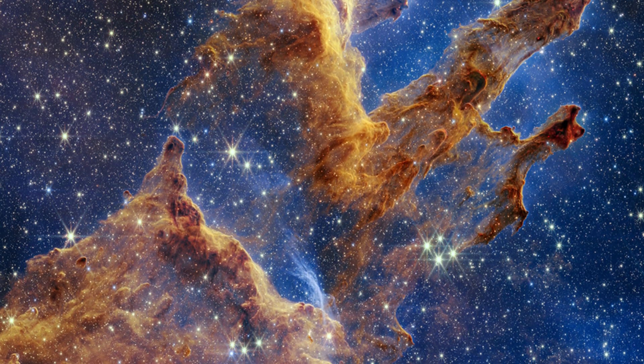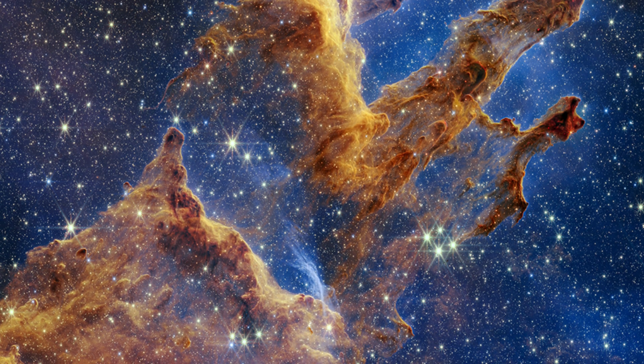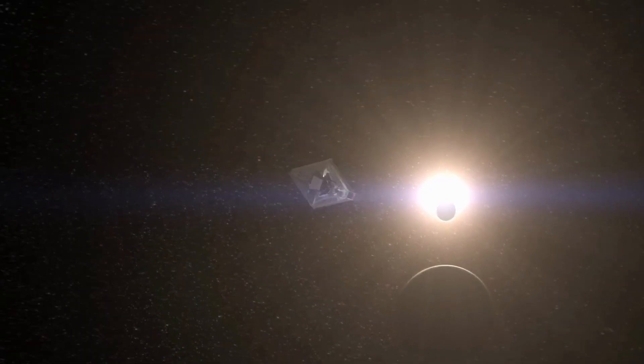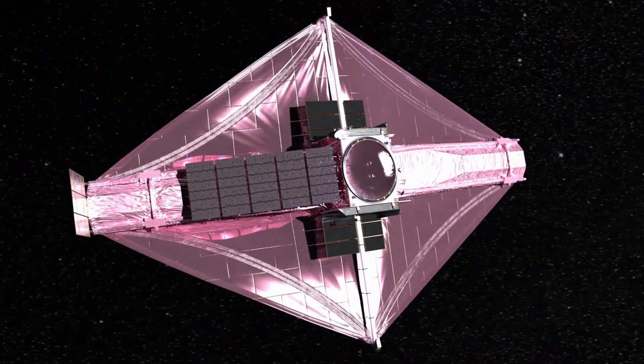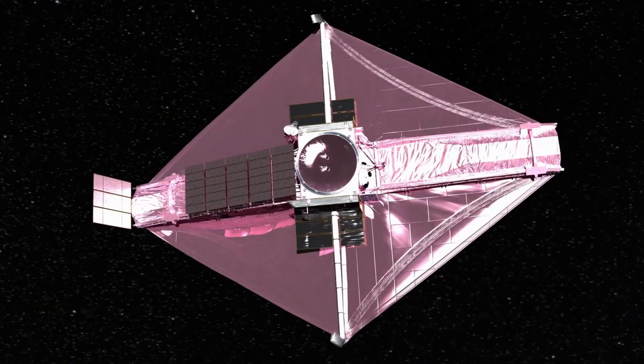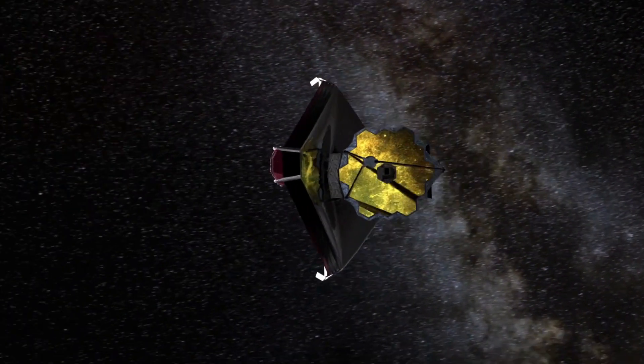In conclusion, the James Webb Telescope is a remarkable piece of technology that is set to revolutionize our understanding of the universe. Its powerful telescope, highly reflective mirror, and sensitive instruments are designed to allow us to observe the universe in unprecedented detail. The James Webb Telescope has opened up a whole new world of exploration and discovery.